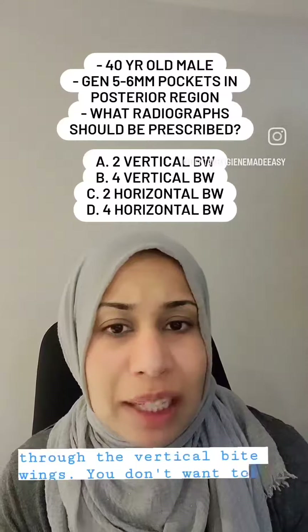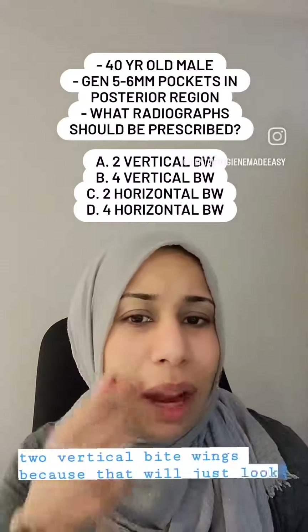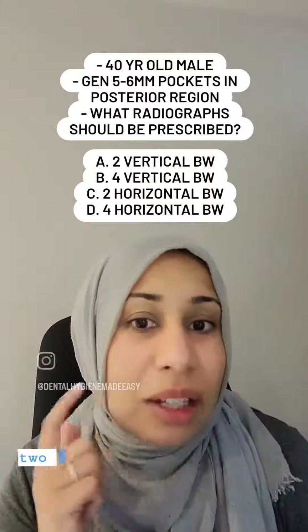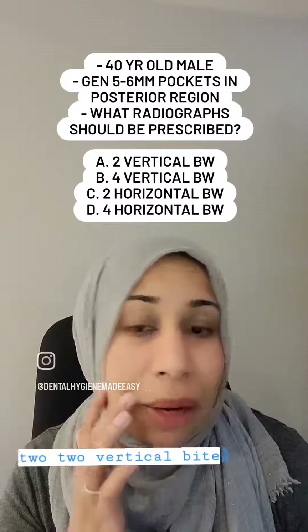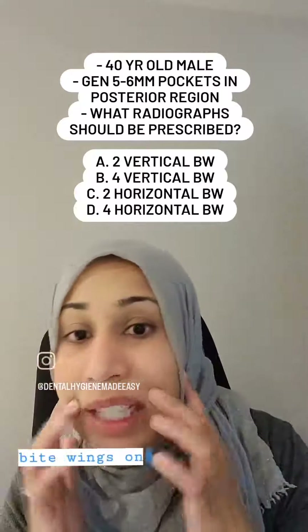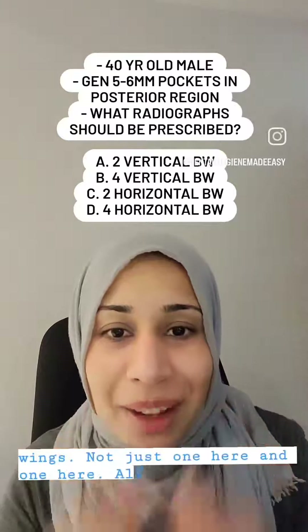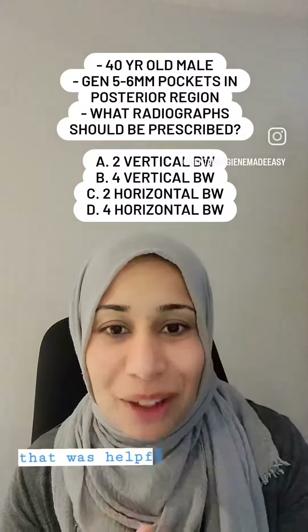You don't want to take just two vertical bite wings because that will only look at one area. You want to know about the whole area, so take two vertical bite wings on this side and two vertical bite wings on this side — four vertical bite wings in total, not just one here and one here. Hopefully that was helpful.